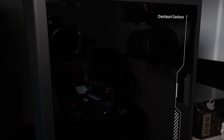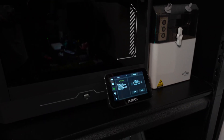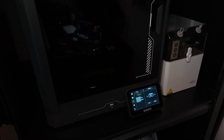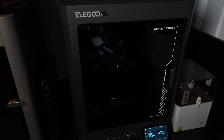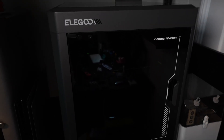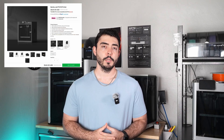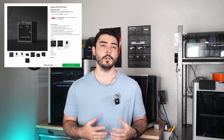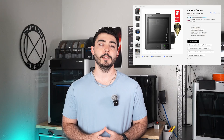Before we get started, I want to say that Elegoo offered to send me this printer to review, but they are not approving this video before I post it, and I will definitely include things about the Centauri Carbon that Elegoo should update to make it an even better product. The P1S I'll be using I paid for with my own money, and I bought it on sale for around $599. You can buy a new P1S for $549 today, and a Centauri Carbon goes for $299.